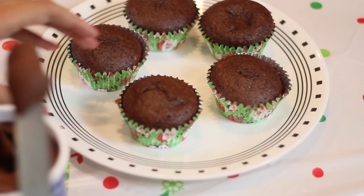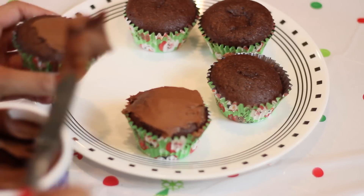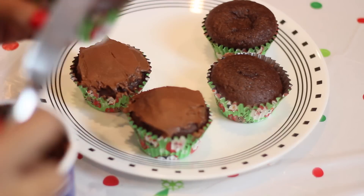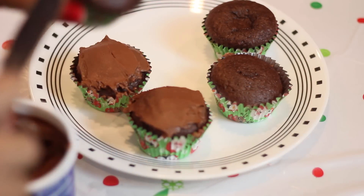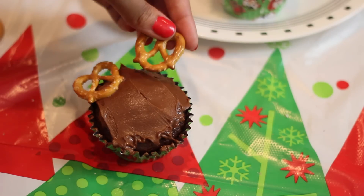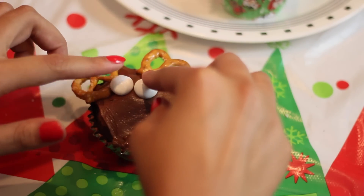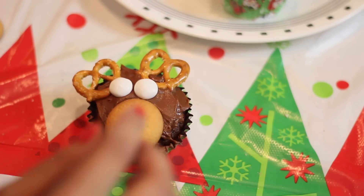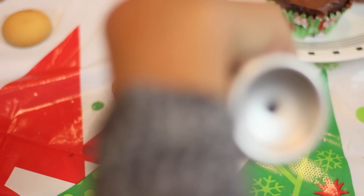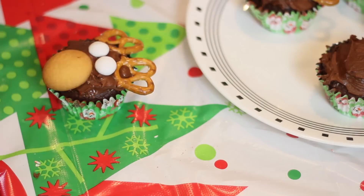After my cupcakes were done baking, I just frosted them. I chose chocolate frosting because reindeers are brown, so it made the most sense. But if you don't want to use chocolate frosting, you can easily change it. After you finish frosting the cupcakes, you get to begin decorating them, which is the fun part. The pretzels were the antlers, I used white M&Ms as the eyes, the vanilla wafers were the mouth portion of the reindeer, and I took a red M&M to use as the nose. These were kind of Rudolph-inspired — they're super, super cute.